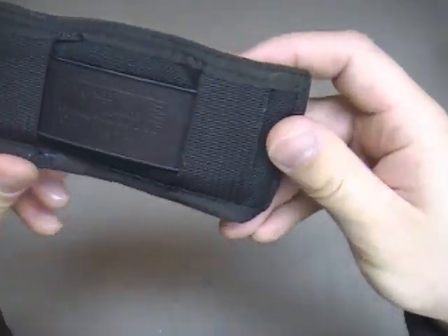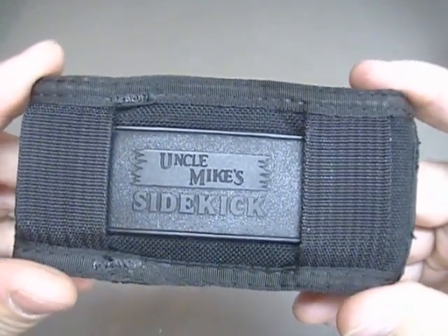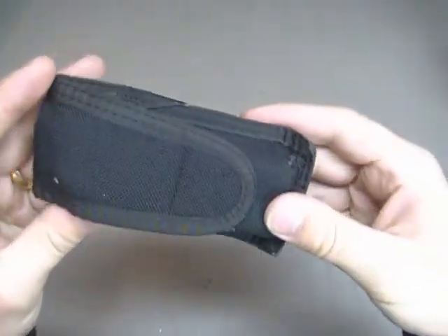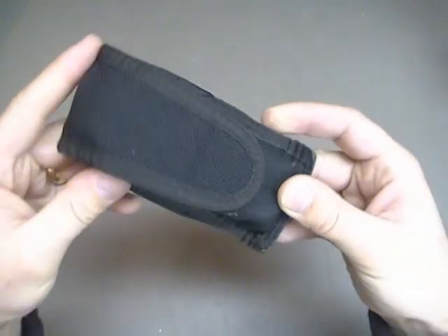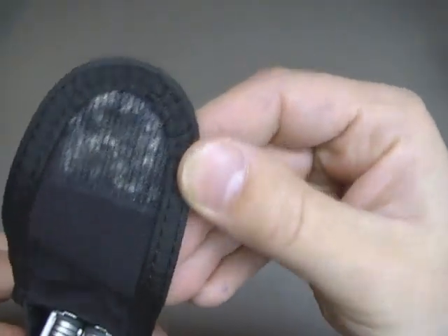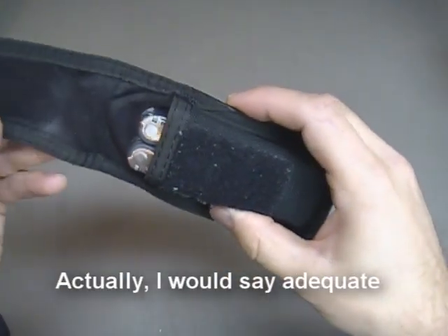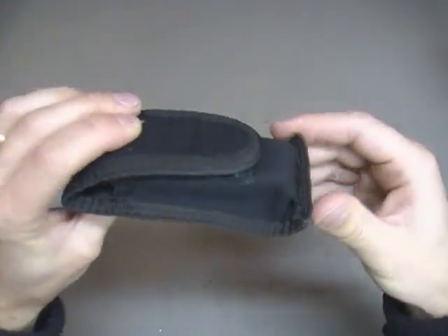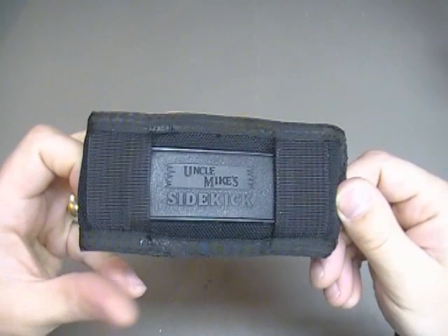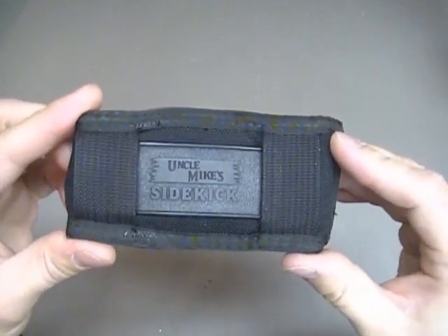I did a quick search on the internet and found several that seemed quite similar to this. And what this is — this is an Uncle Mike's product. Uncle Mike's is a very affordable brand, and the little Uncle Mike's stuff that I have has been very good to me. Like I said, this is over 10 years old. You can see the Velcro has collected quite a bit of stuff, but it still works very well — not as good as the day I bought it, but still good. The point of this review is not this exact mag holder specifically, but in general what these types will do for you.